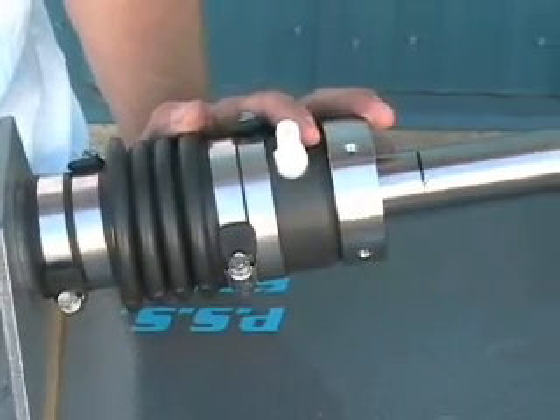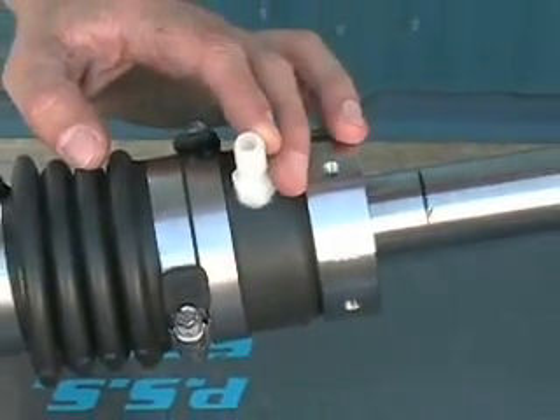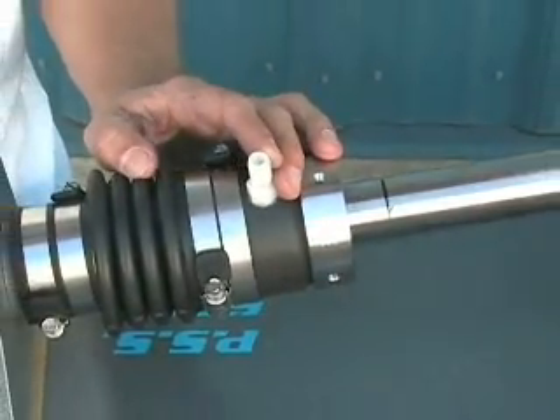The next step is to refer to the installation instructions for the proper venting or plumbing of water to the PSS shaft seal.